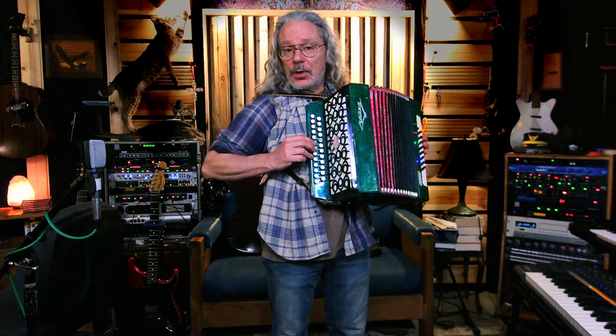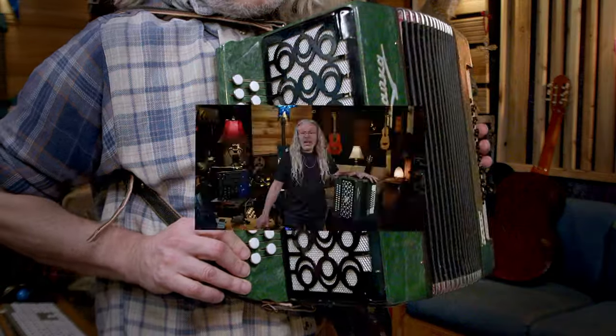This is a Russian folk accordion called a bayan. Since I made this video, I've discovered that this is not a bayan but a garmochka, also known as a garmin. So when I say bayan, I mean garmin.